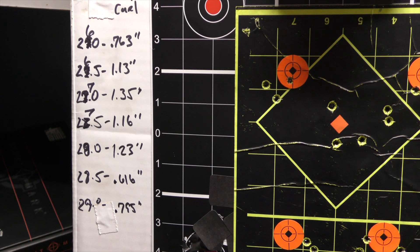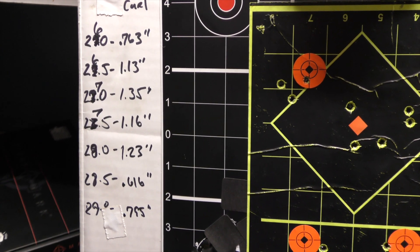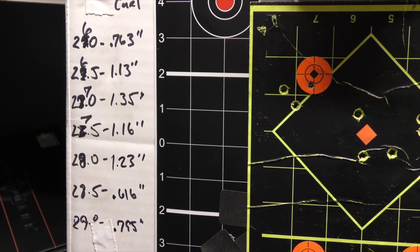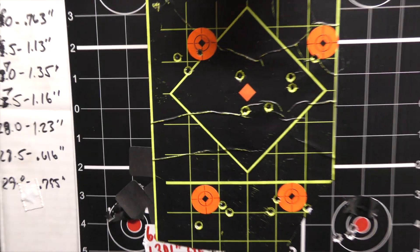Brass looked fine overall. Started to get ejector swipes at 29 grains, so I probably won't go much higher than that. If I can get a load that shoots under an inch at 28 grains or higher, I'll be happy with that.